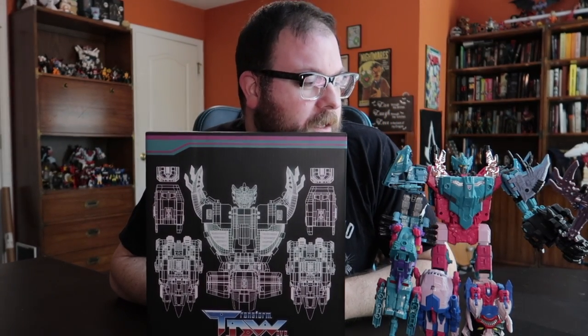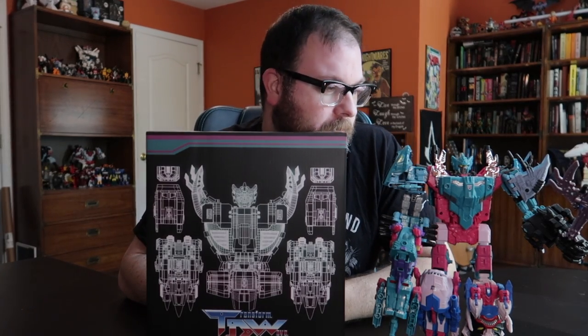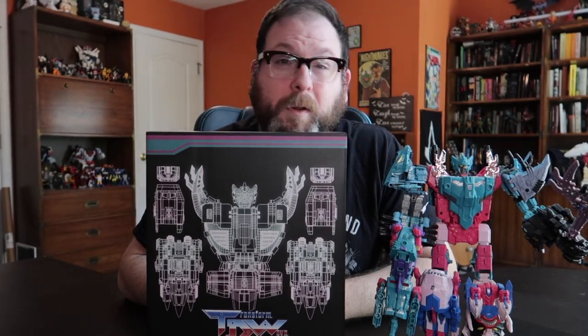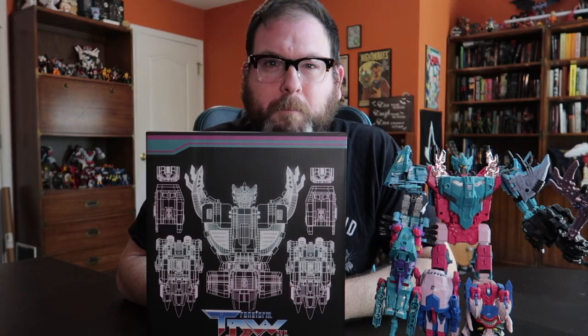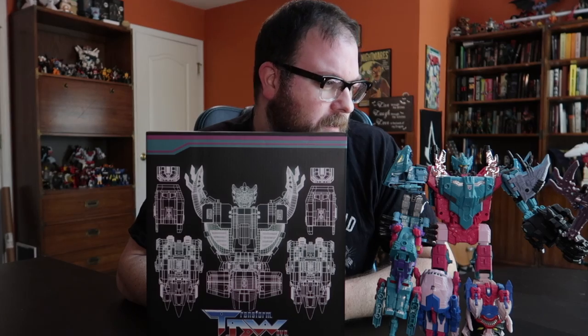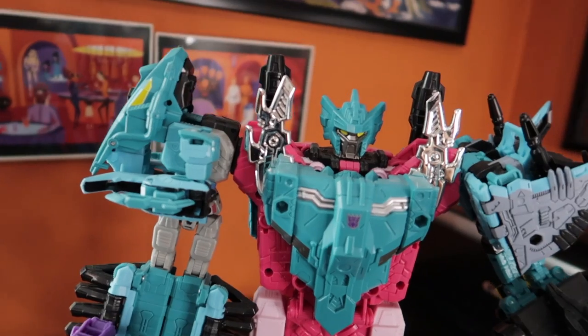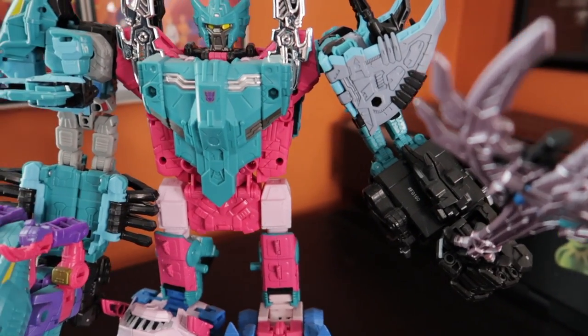So I'm going to make a video showing what all comes with it, and we're going to put it together. We're just going to open it up, crack it open, have some fun, play with some toys, and see if we can get Paranacon looking a little beefier and nicer than the barebones retool accessories he came with.